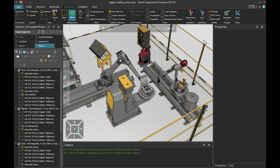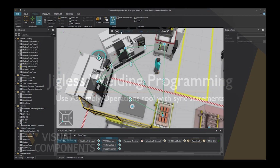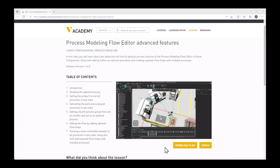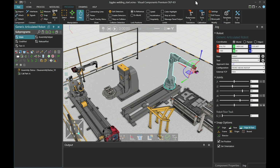Hello, JP here, and welcome to this tutorial to learn about jigless welding programming with Visual Components OLP products. In this tutorial, we will use the assembly operations tool to create an assembly, and we will use this welding robot to tag weld the parts together.